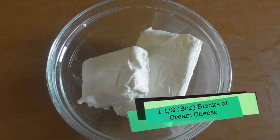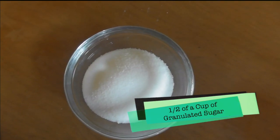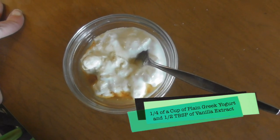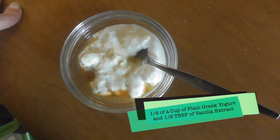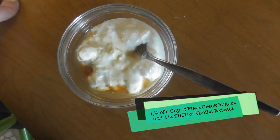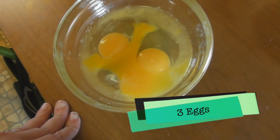One and a half eight-ounce blocks of cream cheese, half a cup of granulated sugar, a fourth of a cup of Greek yogurt, and half a tablespoon of vanilla extract. One of them broke but I have three eggs in there.